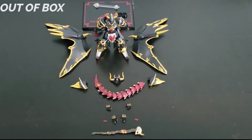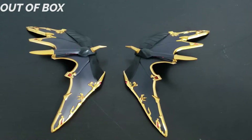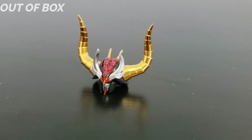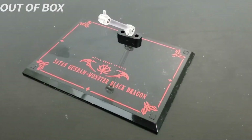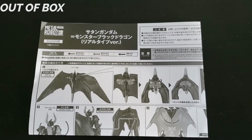This is everything out of box: the base figure itself, two sets of extra hands, a pair of wings, the replacement Black Dragon parts — which includes a different head, different shoulders, and a different tail — the action base attachments, the action base itself, a pair of wing locks, and of course, an instruction sheet.